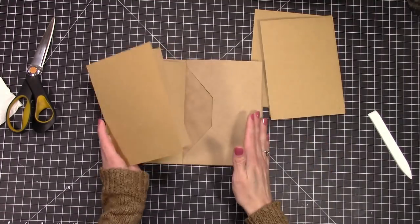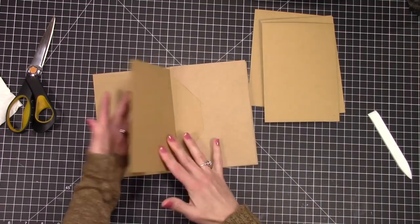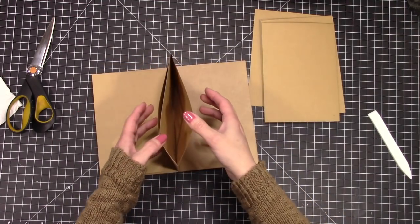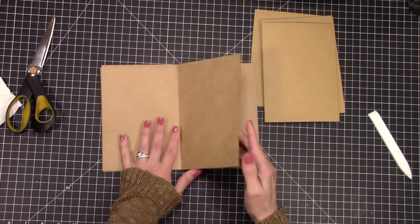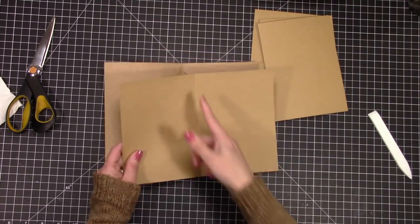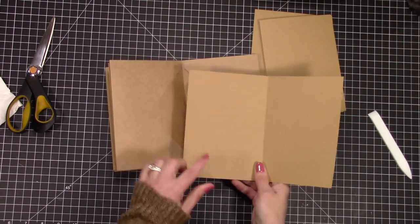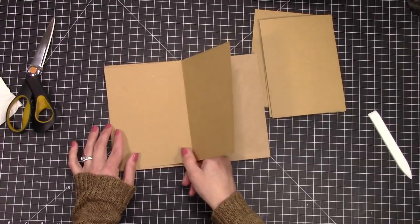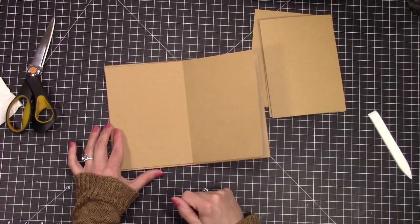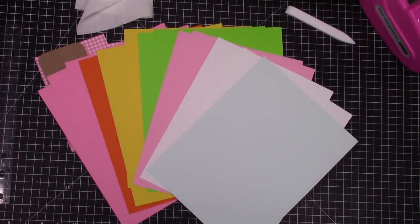Here I'm showing you with the card bases how to put it together. You can either slide the card bases in from the inside or from the outside, or you can cut them in half and use them to make pockets. Depending on what you want to do with your card bases, I'm going to show you a couple of different ways I used them.